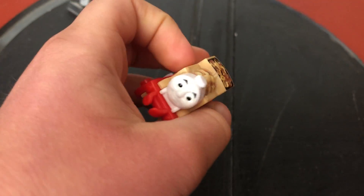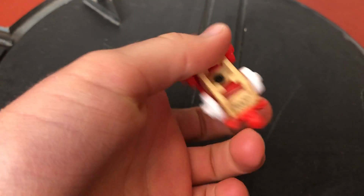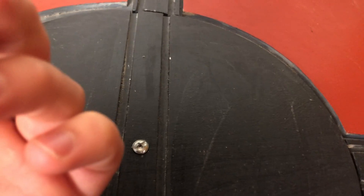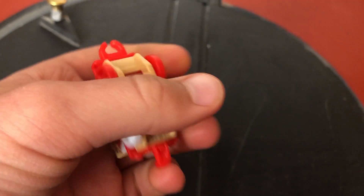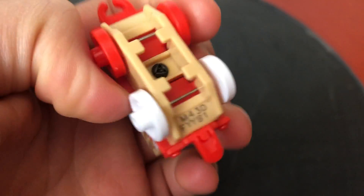It said on the packaging when I bought this KFC Thomas that it wasn't very rare — the code didn't say it either. The code was M43DFYY81, if you guys can see the code there. Anyway, the wheels are a different colour, and I should really take the screw out sometime.